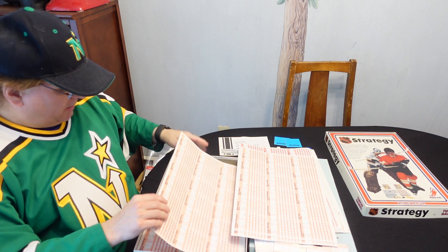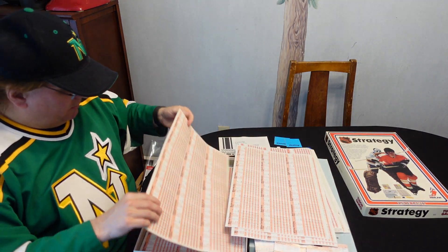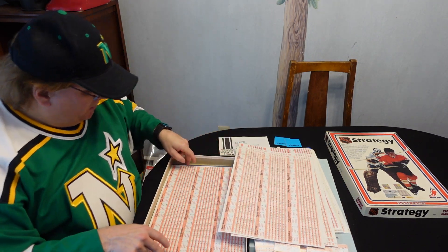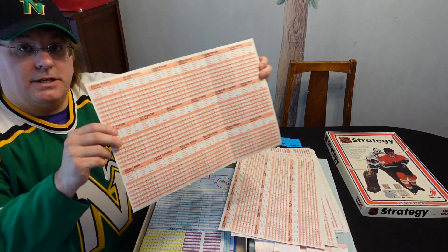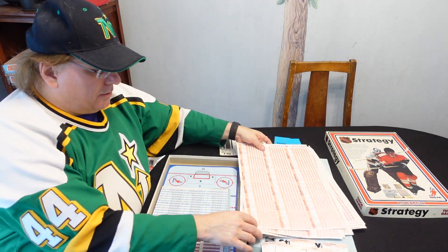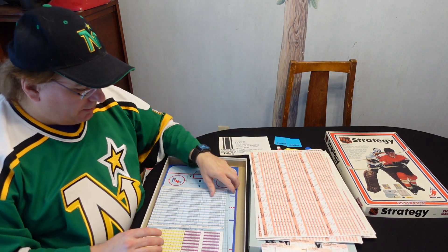We'll round things out with the Kings. Capitals. Underneath the Capitals was the Canucks. And the Islanders with Glenn Resch and Billy Smith was the final team here. So I have all the teams. Like I say, five of them were loose and the other 13 were in sheet, so I'll have to pull them apart.